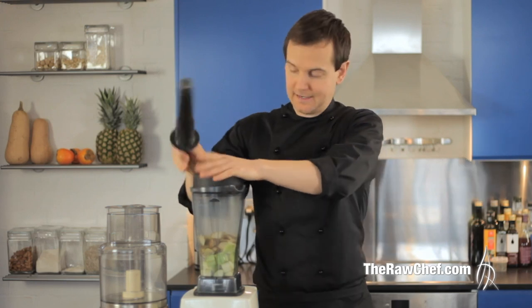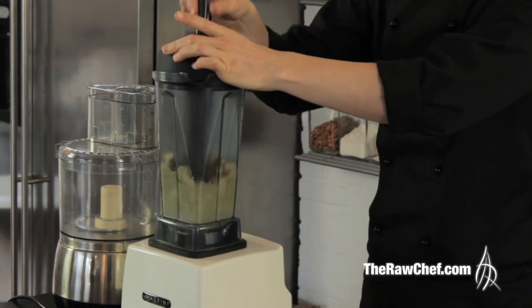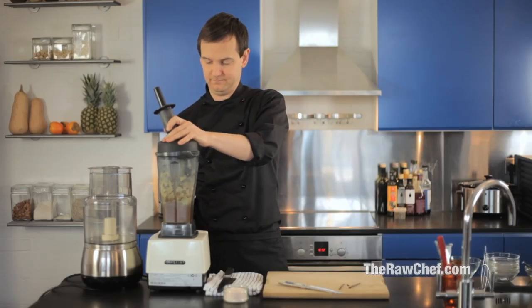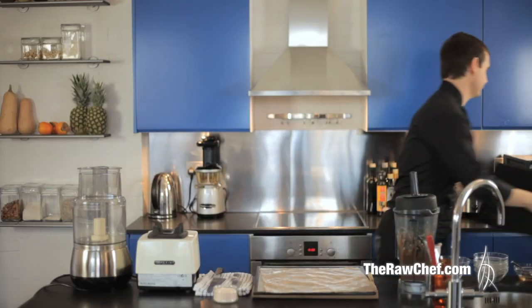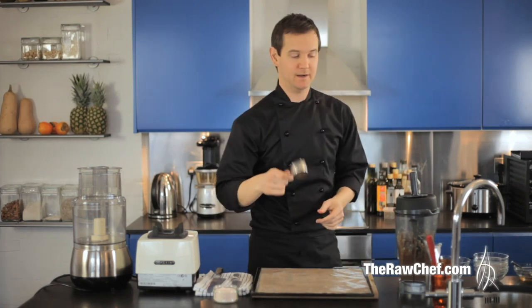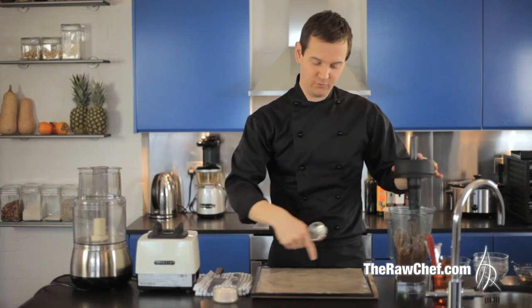Let's get that smooth before adding the dry ingredients. Once that's smooth, add your dry ingredients and blend again. We've got that blended up nicely. We're going to take our dehydrator tray with a non-stick sheet on. What I find is a good idea here is to take a quarter cup measure — with a quarter cup measure you should be able to make eight mini crepes, so four to a tray.